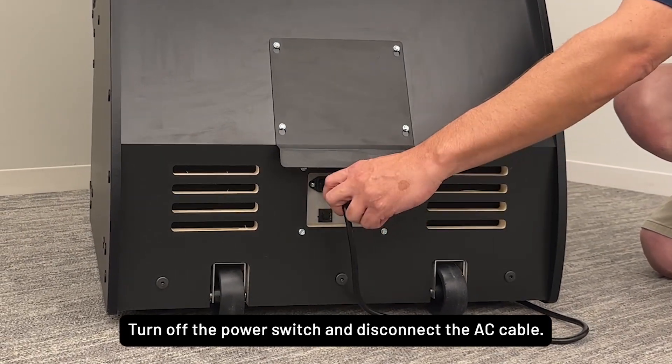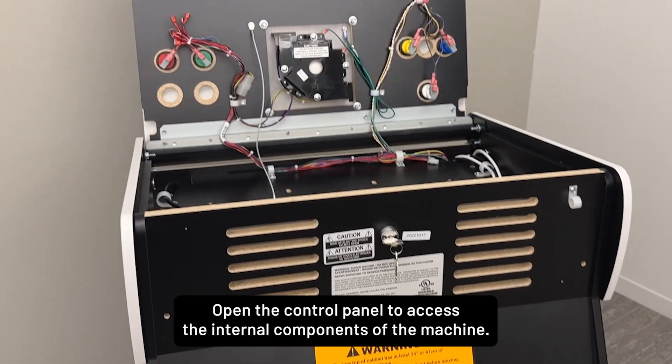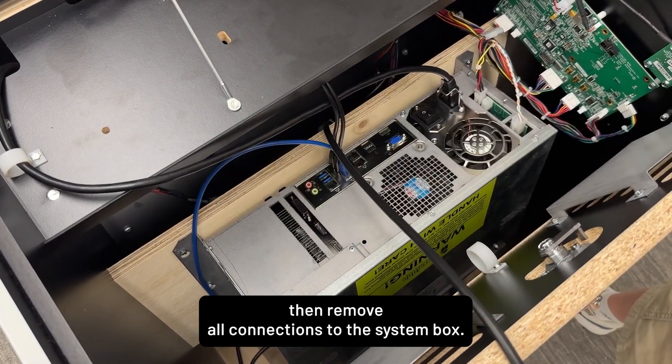Turn off the power switch and disconnect the AC cable. Open the control panel to access the internal components of the machine. Turn off the power switch on the system box, then remove all connections to the system box.